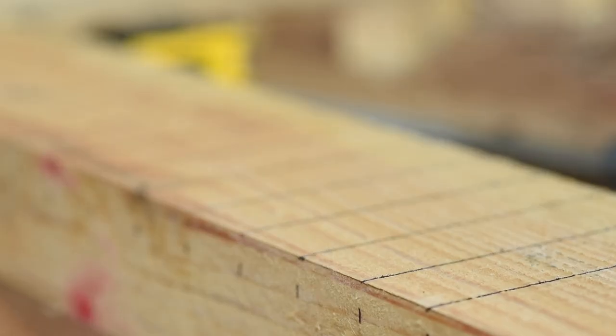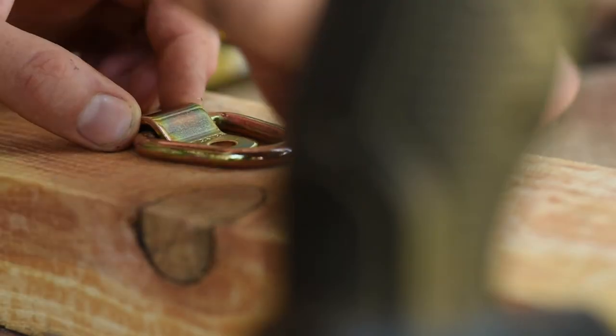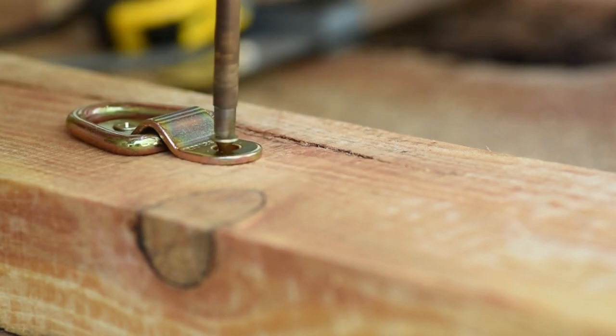There needs to be some sort of bearing surface for your draw cord. I just used a 1200 pound D-ring I had in my spare parts box, adding it a ways below my draw length marks. And that's it — that's the entire build.